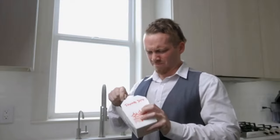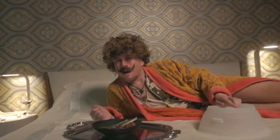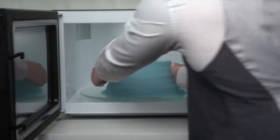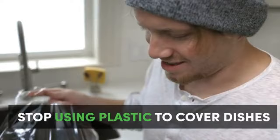Do you want perfectly moist leftovers every time — not the hard, bend-the-fork kind? Just add a little water to the fill lines to make last week's meal taste like it was made today. It's like time traveling for a teaspoon. You can reuse it, which means less waste.